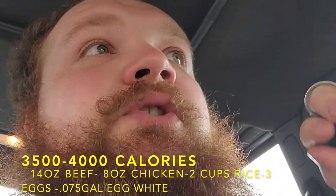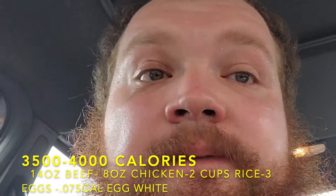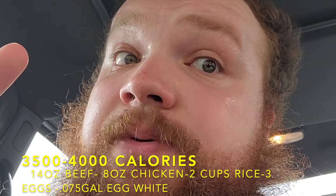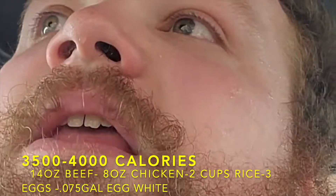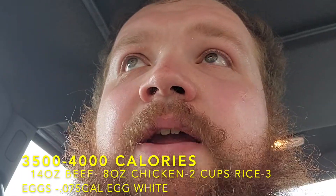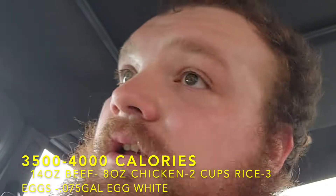Now I'm eating 14 ounces of beef a day, a quart of egg whites a week, 24 eggs a week with onions and peppers — I added those in because eating plain egg whites is unbearable. Kept the chicken the same, and just replaced all the calories from the potatoes and sweet potatoes with rice. Not too difficult — anyone can do it.